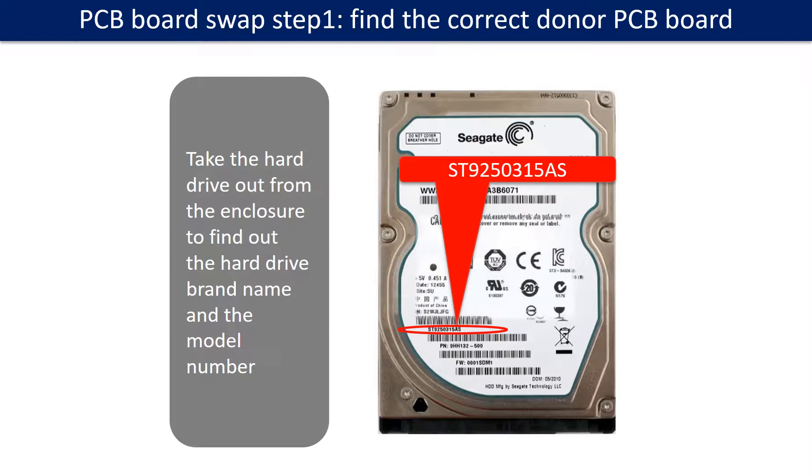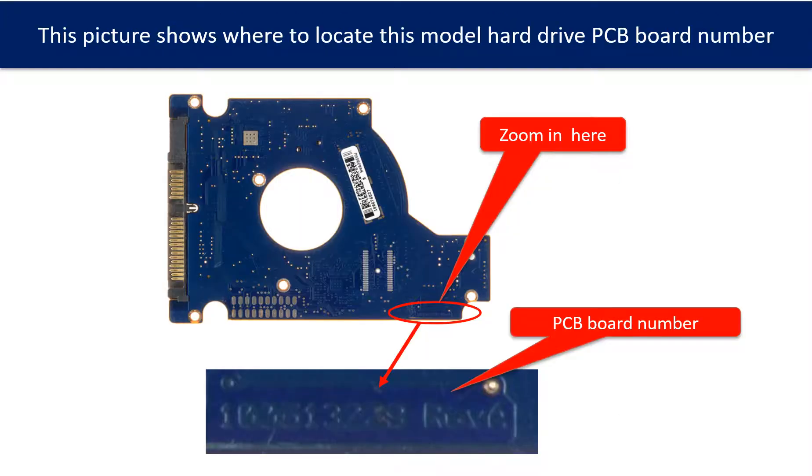PCB board swap step 1: find out the correct donor PCB board. Locate the hard drive model number on the front of the hard drive label, then locate the hard drive PCB board number. Different brand names have different PCB board numbers. You may go to HDD-Parts.com to check out other brand name PCB board numbers.